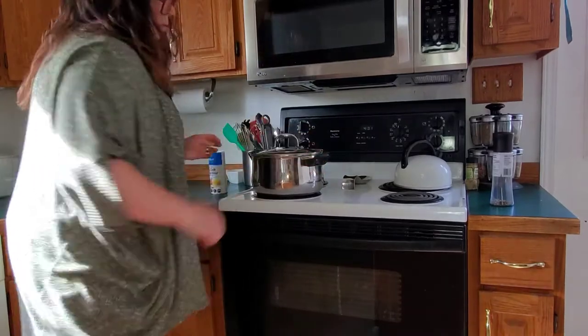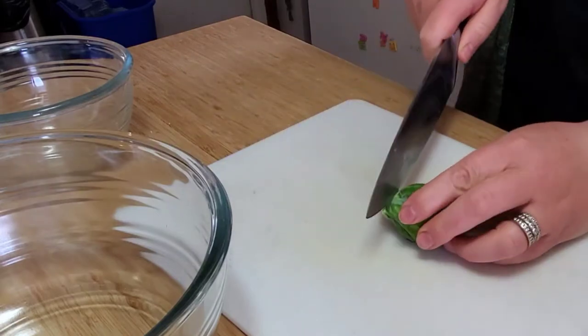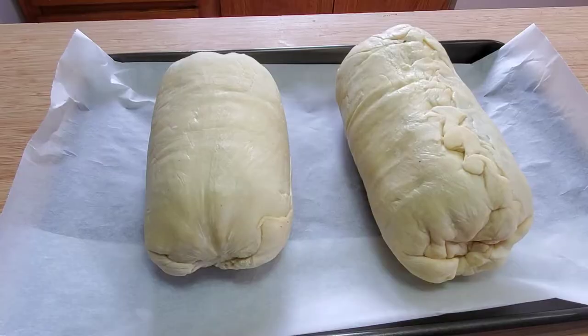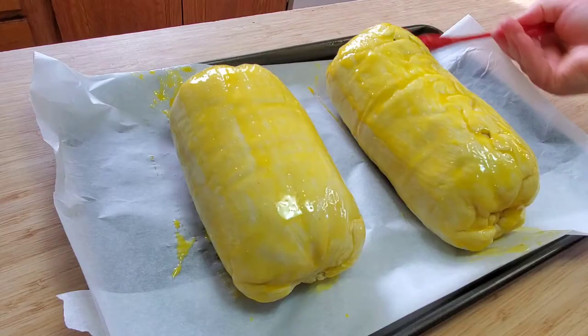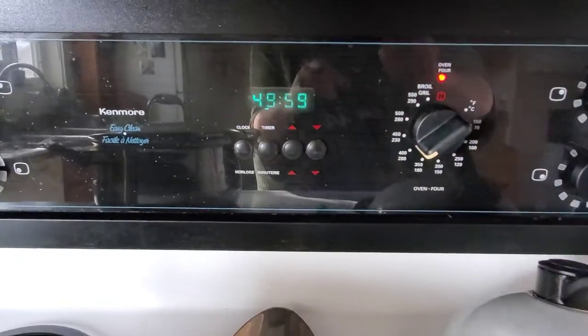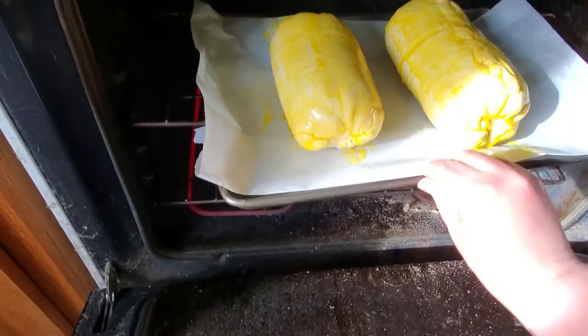I started making some potatoes for my mash and cutting up some Brussels sprouts for my pan-fried Brussels. Now this is where everything comes to life — put some parchment on a pan, grab two egg yolks, whisk them together, and then cover your beautiful wellingtons completely in egg wash. You're going to cook your wellingtons for 50 minutes at 425 degrees.